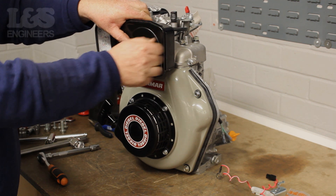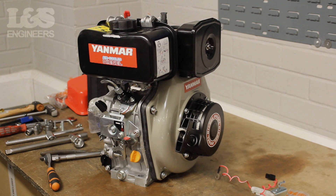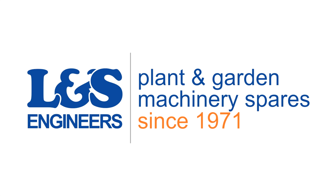That's how you change an air filter on an L100N. All the parts and tools needed for this task are listed in the description below. Please like, share and subscribe if you found this video helpful.